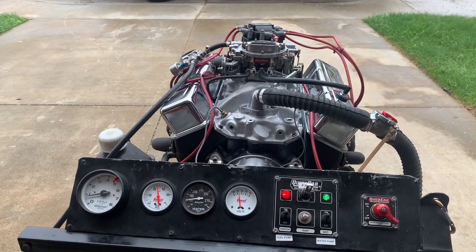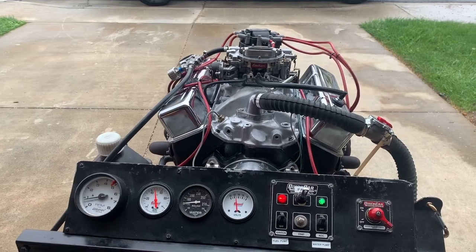This is another JMAC Performance engine build. JMACPerformance.com.